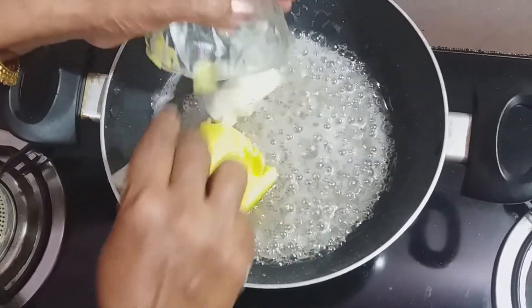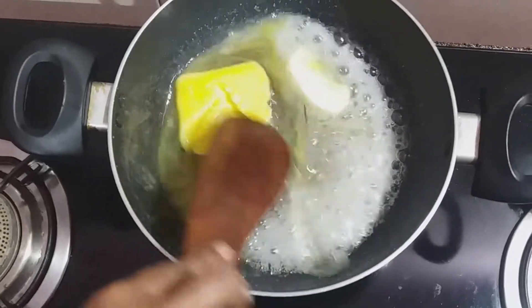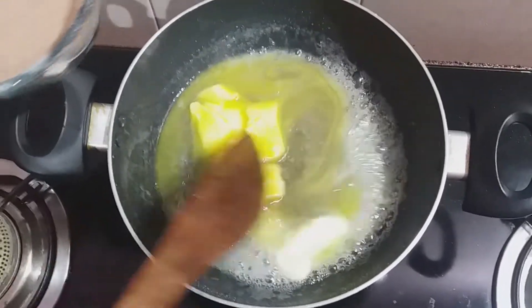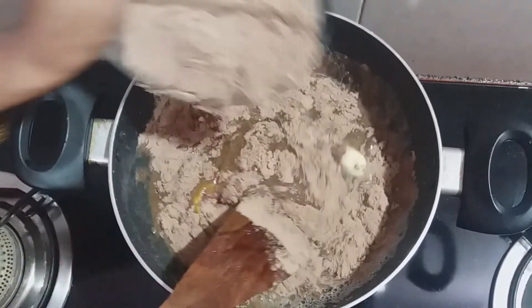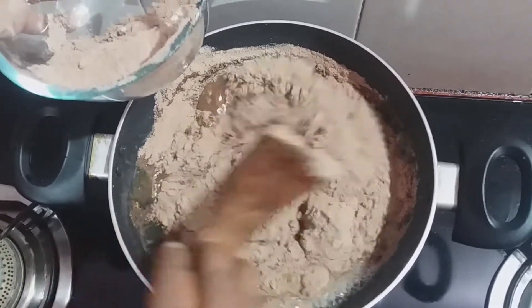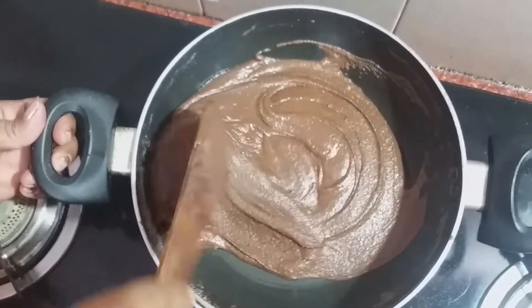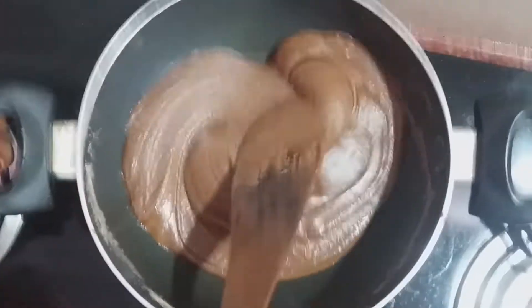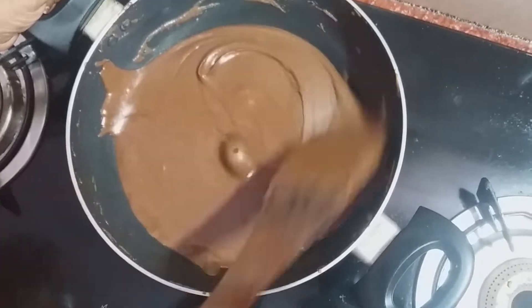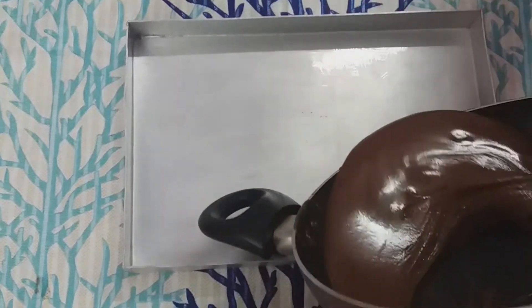Now put the butter in. We will add the sauce and mix it together. Cook on medium flame. We will cut the barfi on medium flame.